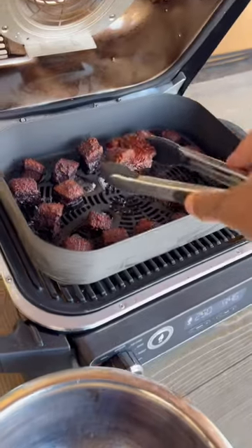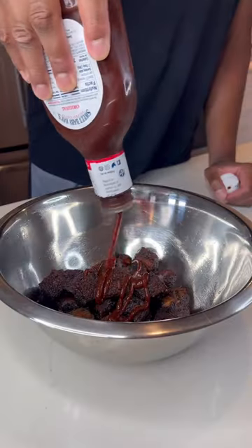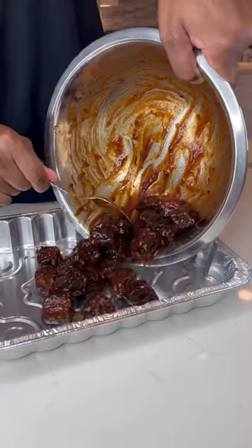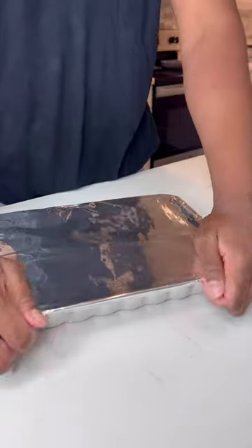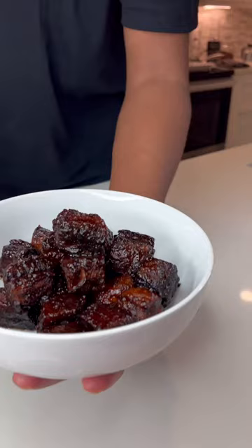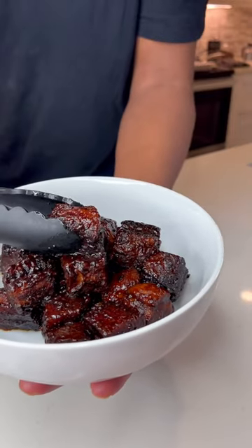Then you add barbecue sauce, a little brown sugar, and a little butter, and wrap them up in aluminum foil. Two more hours in the oven.